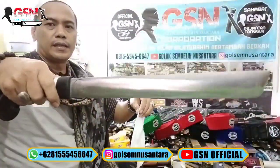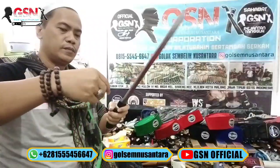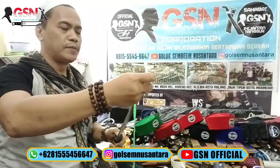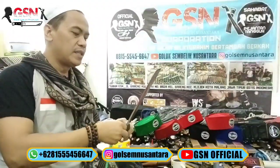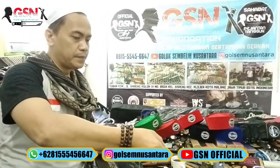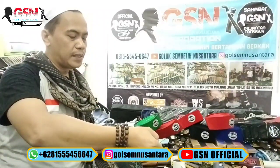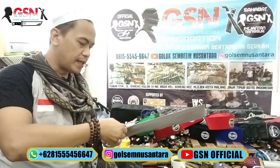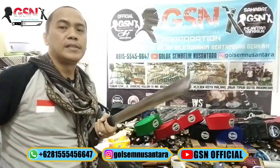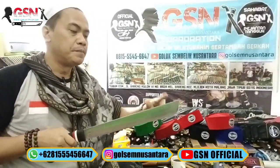Kita teskan ya - tanpa rikasso, material Baja Willis Gen 2. Panjang bilahnya 36 cm. Mantap, maksimal panjang bilah 36 cm. Di pangkal 3,3 cm, di ujung 4,1 cm. Dan ketebalannya 5 mm.